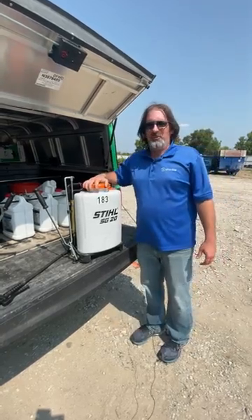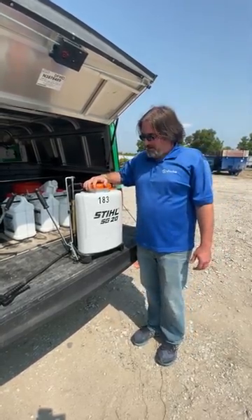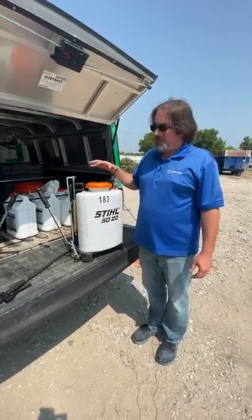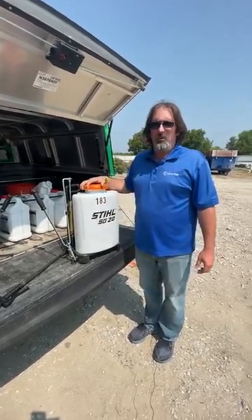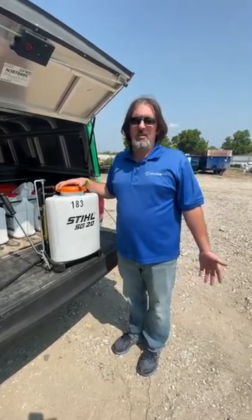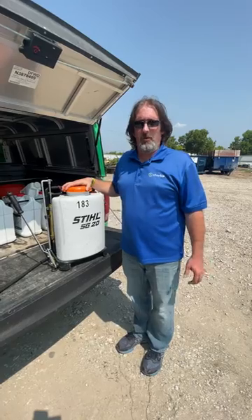What we have here is probably your best friend in taking care of weeds. This is a Steel SG20 backpack sprayer. These things are extremely reliable, extremely dependable. In my opinion, they're the best backpack sprayer on the market.